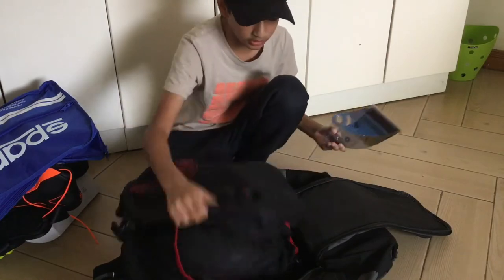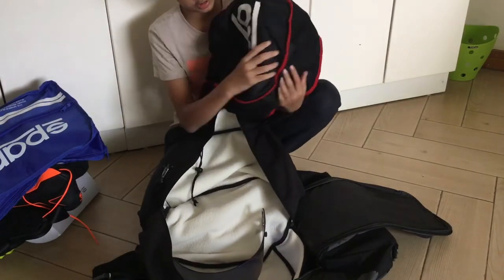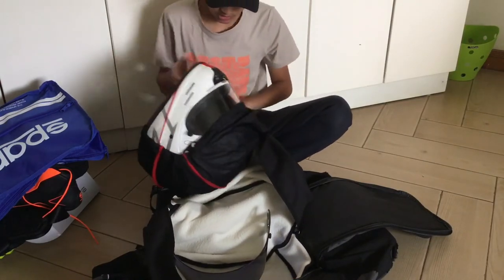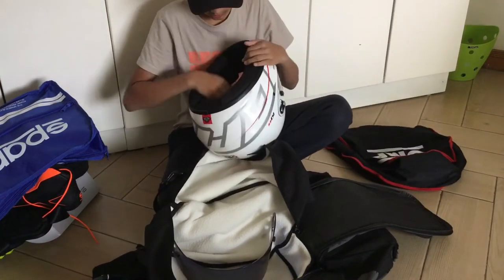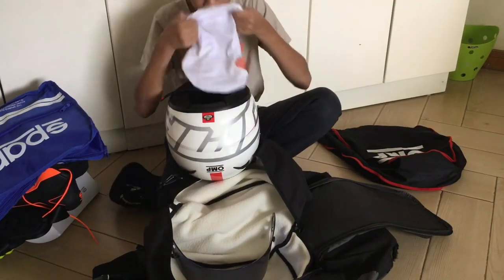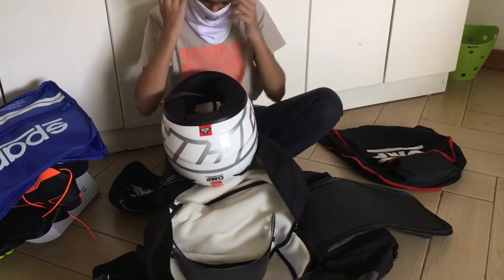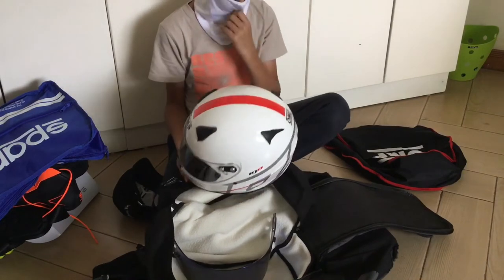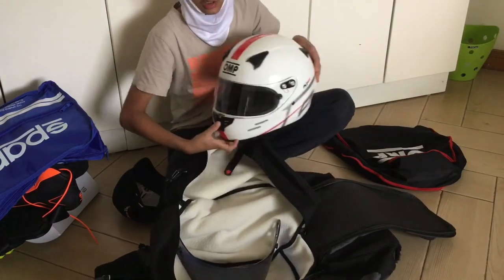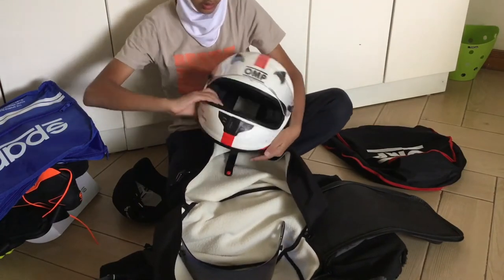I'm going to keep the tinted visor in the helmet bag. My actual helmet is in the OMP helmet bag — a helmet bag inside a helmet bag, just for extra protection. Inside my helmet I have my balaclava or head sock. I also have my OMP KJ8 helmet — it has a lock and a clear visor. I'll show you what it looks like.